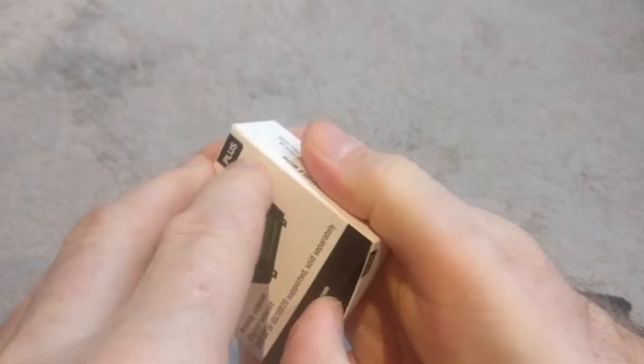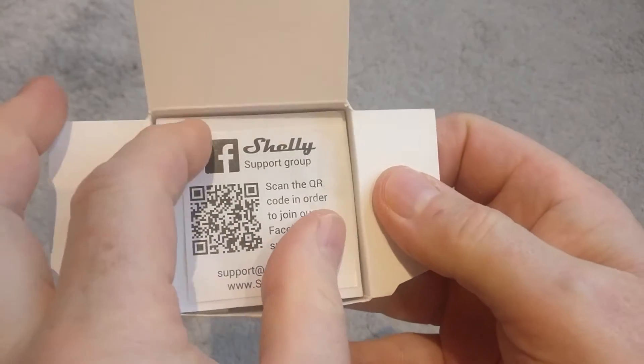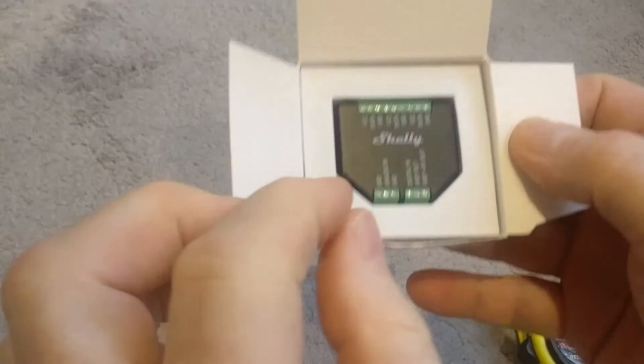Let's just open that quickly to see what we've got. As always with Shelly, there's a little QR code — they want you to join their Facebook support group, so you may want to do that.